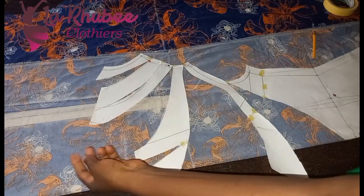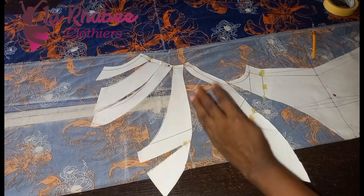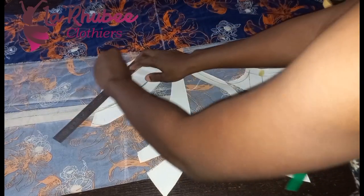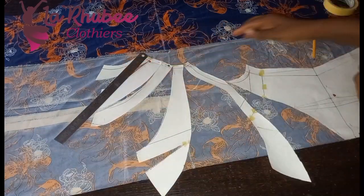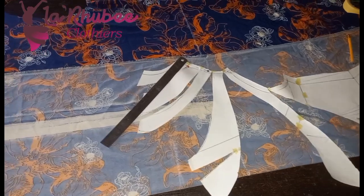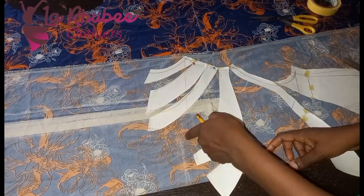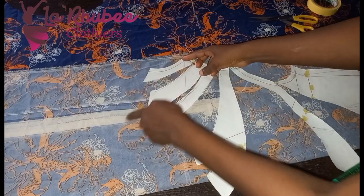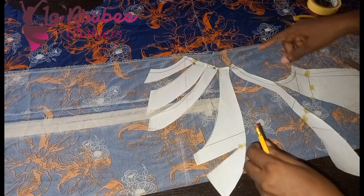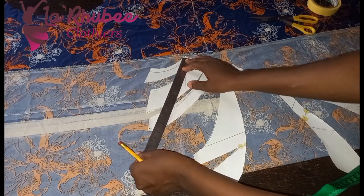If I cut this way it means I'll cut a separate facing for this neckline. But because I don't want to cut a separate facing, I'll be cutting it together with my facing — cutting together with the facing from the shoulder tip. I don't want any joining at all around this new neckline, so I'll just extend it just for the facing so that it will fold inside.